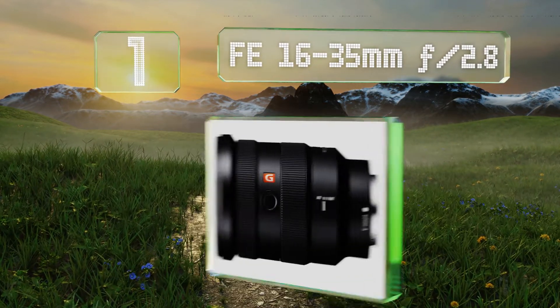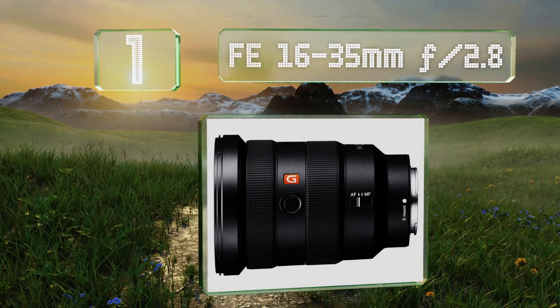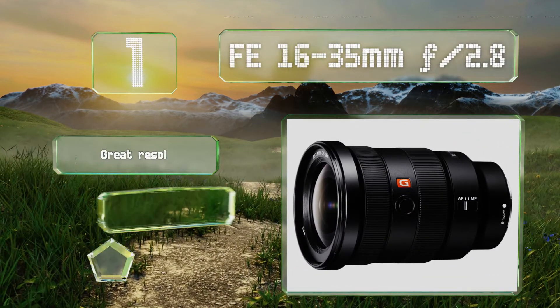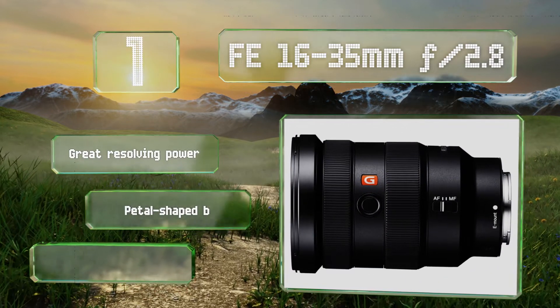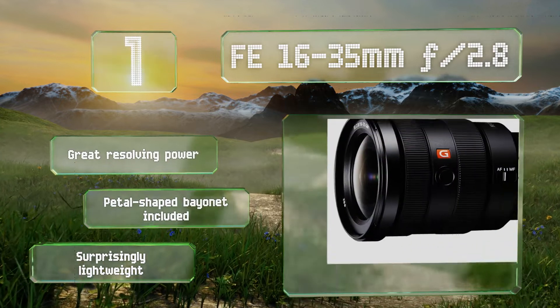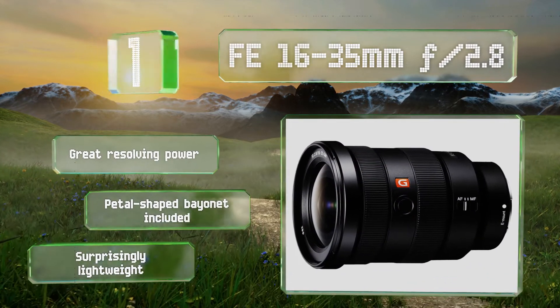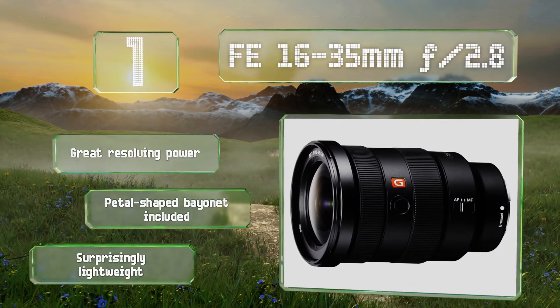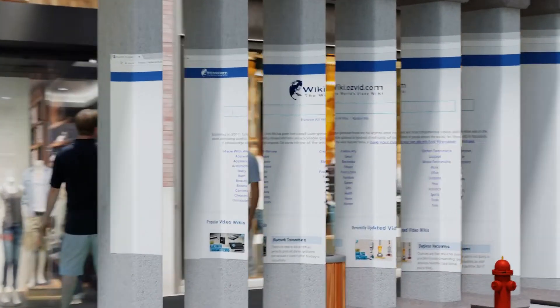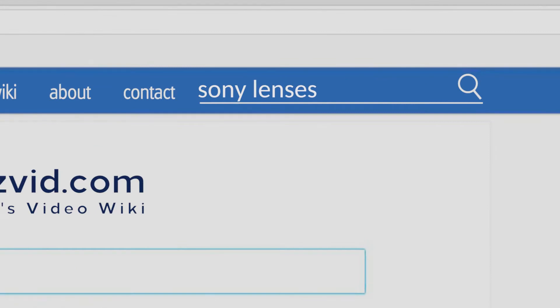Coming in at number one on our list, the 11-bladed aperture on the FE 16-35mm f/2.8 creates a circular opening for light to reach your camera's sensor, providing a soft round bokeh. Its supersonic wave motor achieves fast and accurate focus quietly. It offers great resolving power and includes a petal-shaped bayonet hood. It's surprisingly lightweight.